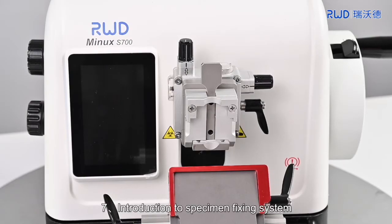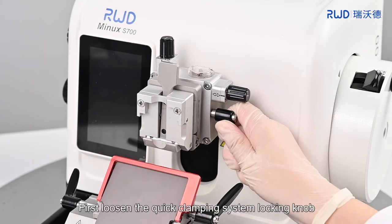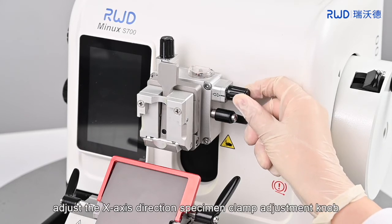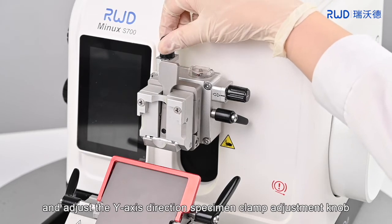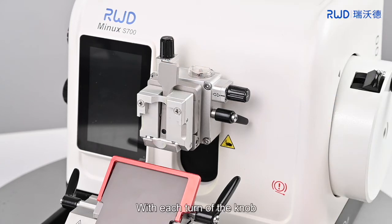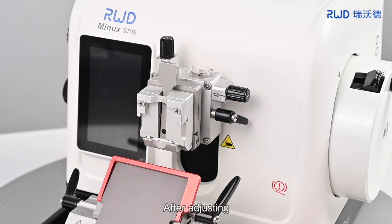7. Introduction to specimen fixing system. First, loosen the quick clamping system locking knob. After that, adjust the x-axis direction specimen clamp adjustment knob to control the angle of the x-axis direction, and adjust the y-axis direction specimen clamp adjustment knob to control the angle of the y-axis direction. With each turn of the knob, the sample will be tilted by 2 degrees, and 4 turns can be rotated in both directions. The current angle can be determined by the indicator dial. After adjusting, tighten the locking knob.